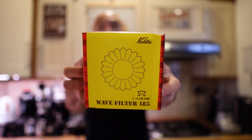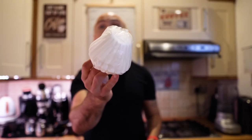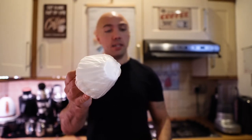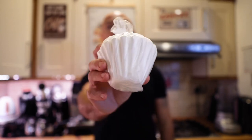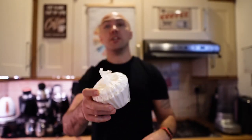You also need some filters, so I bought the correct size filters made by Kalita. I'll put all the links in the description if you want to buy this as an inexpensive Christmas present, why not. I've got very similar filters from my Gabi Drip Master, but I wanted to use the original Kalita filters just to see how they work. Unboxing done very quickly — it's just a brewer, nothing fancy inside.